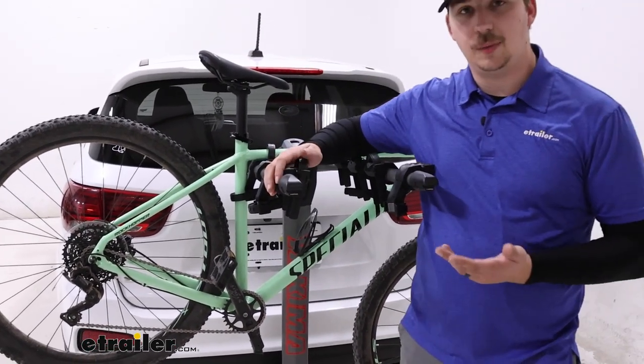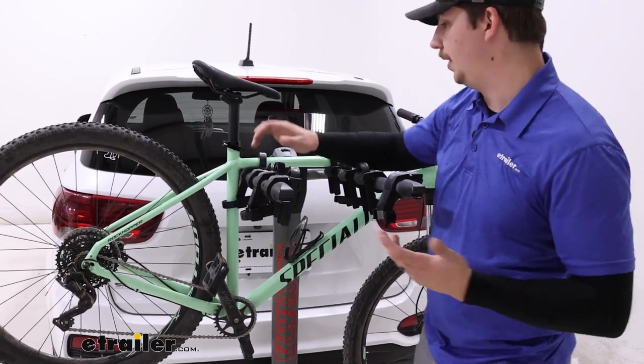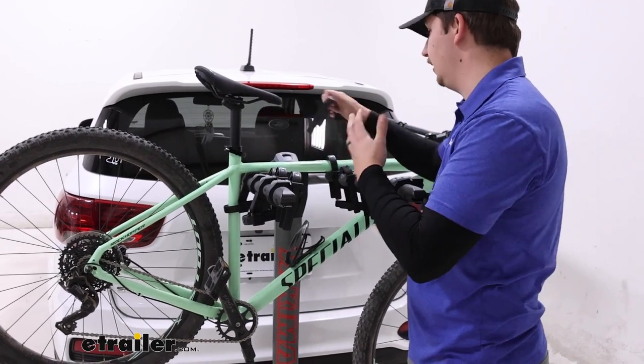We do have a tilting feature that we can use to get access to the back of the vehicle, but we have to do it with the bikes unloaded, because with how far it tilts down, it would make contact with the ground — or at least the bike would.